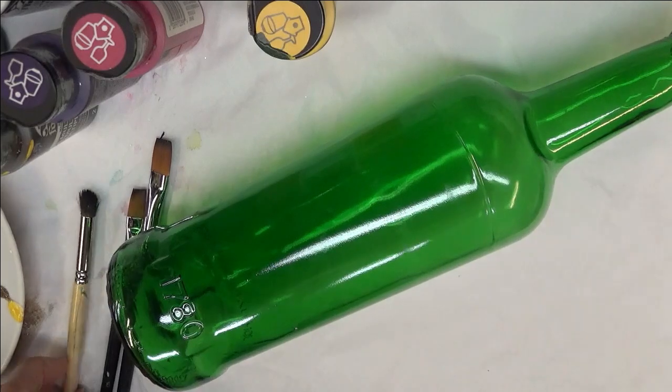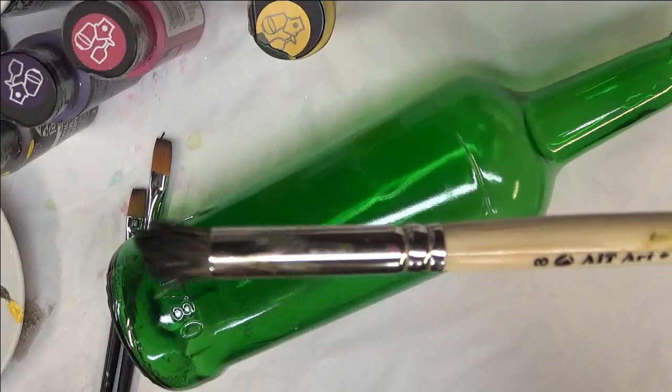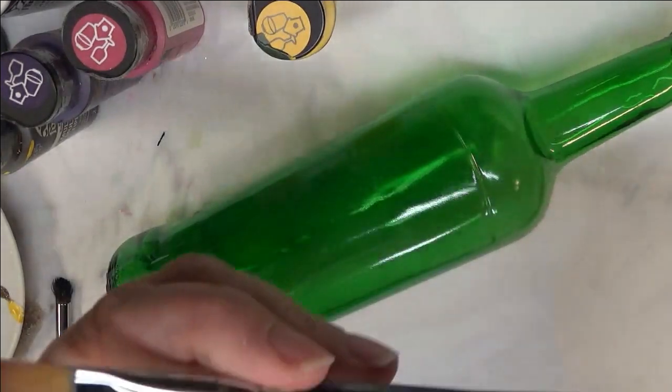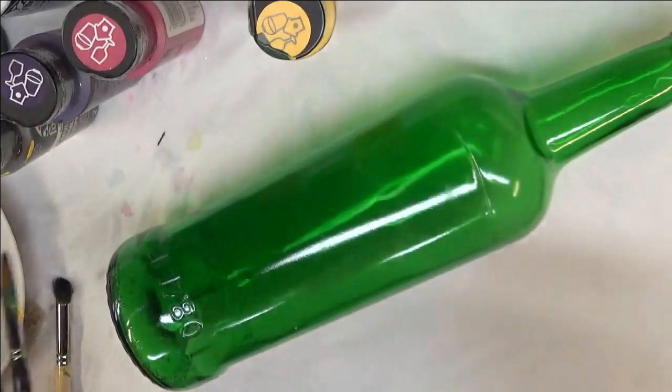We're going to be using a number 8 Deerfoot Stippler, and two of my A-Magic brushes — these are flat brushes. One is a number 6 and one is a number 10.